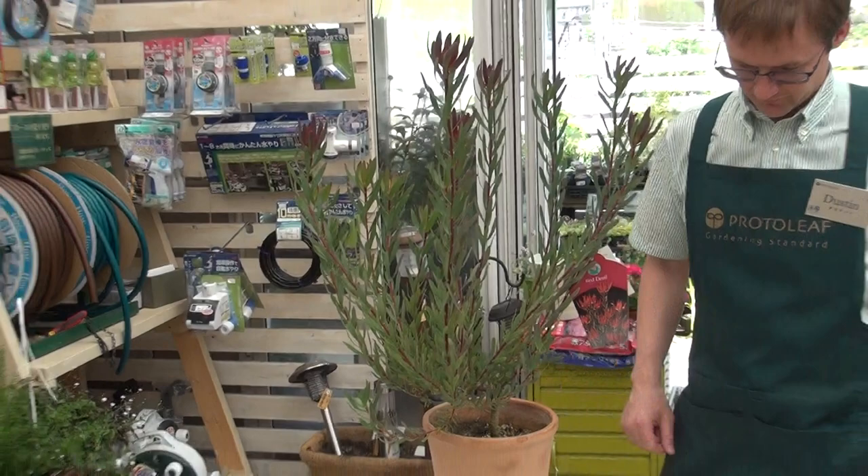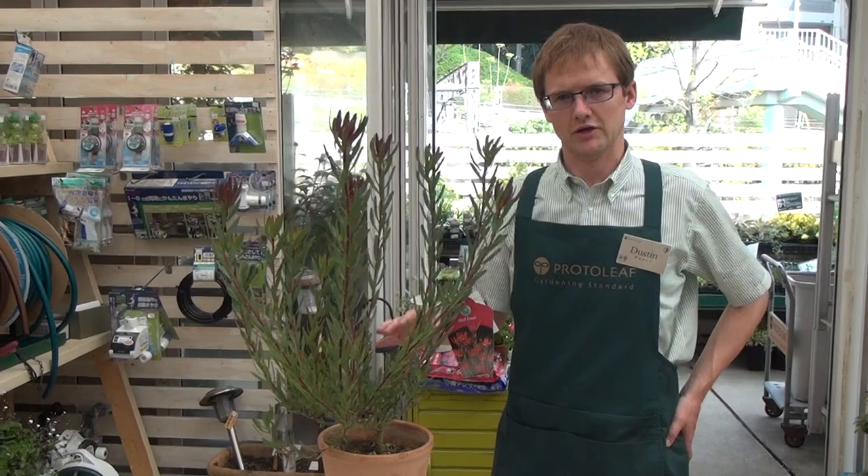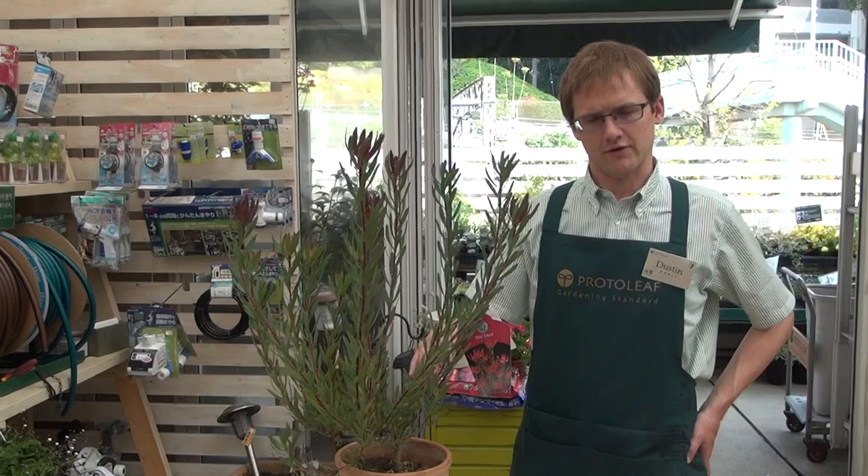The first two years you have this plant, you'll want to water it quite often to make sure it's well established. After two years, you can lower the watering down.